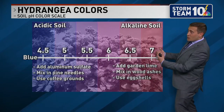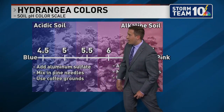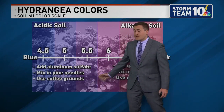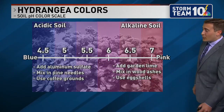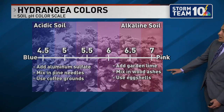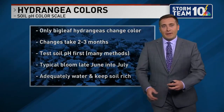So what to do if you actually want to change your hydrangea color? You can do so with certain varieties — adding aluminum sulfate, mixing some pine needles, or using coffee grounds will bring it more acidic and closer to that blue shading. On the other hand, to get closer to pink, you want to add some garden lime, mix in some wood ashes, and use some eggshells to get more of those vibrant pink colors.